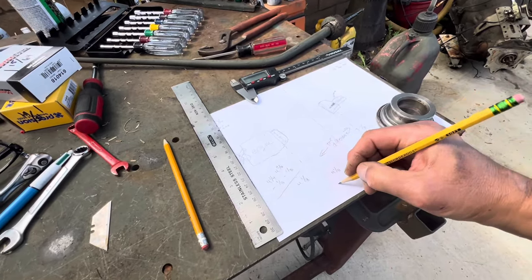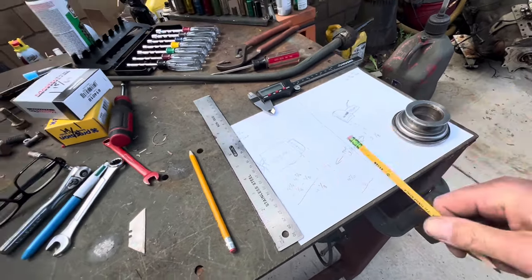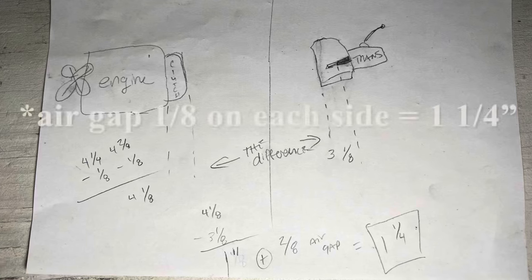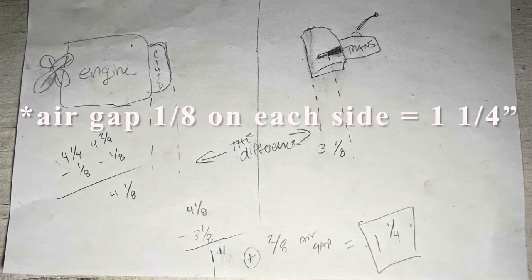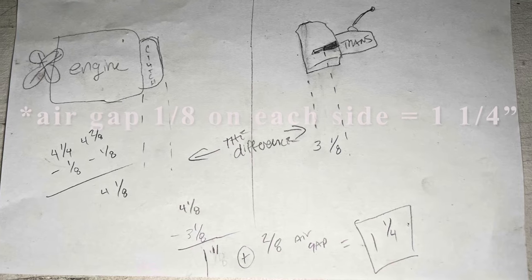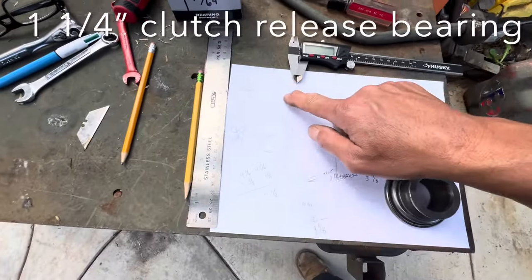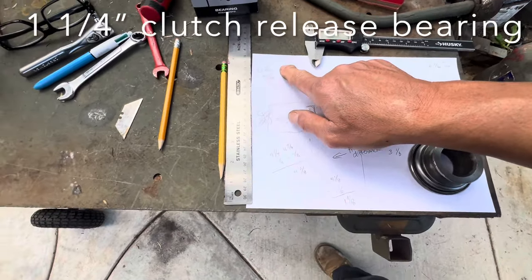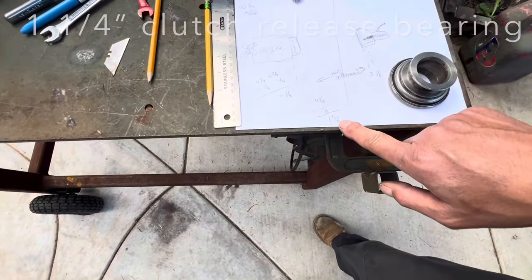So 4-1/4 inches minus the 1/8 inch lip equals 4-1/8 inches. Then 4-1/8 minus the transmission measurement of 3-1/8 equals 1 inch. With a 1/16 to 1/8 inch air gap on each side, that's within spec.